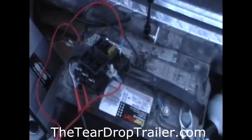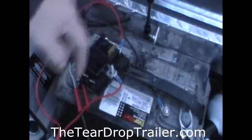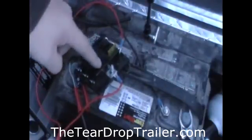Hey folks, this is Steve at theteardroptrailer.com. Just wanted to show you really quickly the six position fuse and circuit panel. It accepts blade type ATC style fuses — these little guys here. You'll see there are actually six holes.